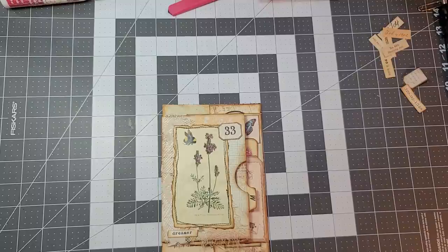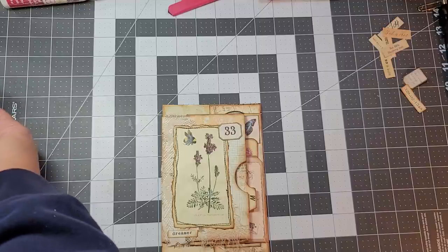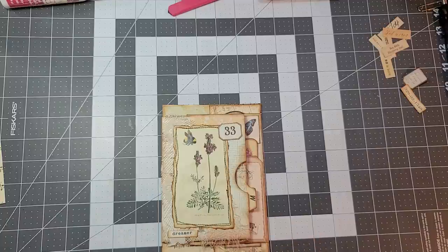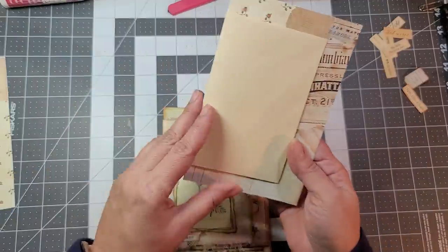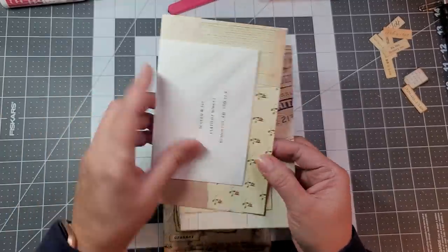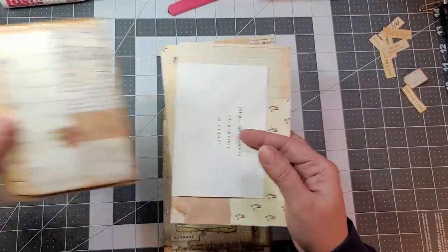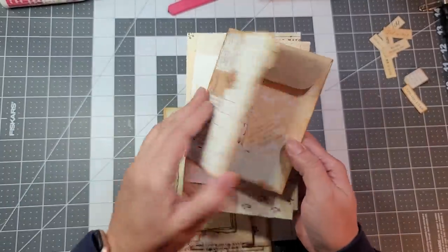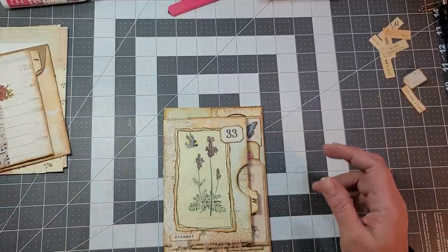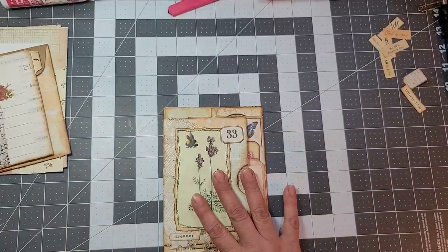Hello everybody, I'm back again, sorry for the delay on the video, but I am back to pull these out real quick to do the second part. These are the little pockets that I did on my last video, so you can see I still have these that are not complete.